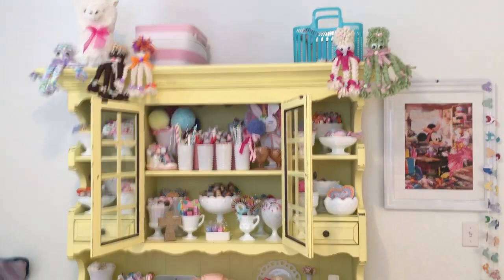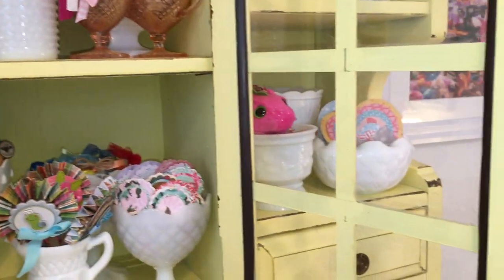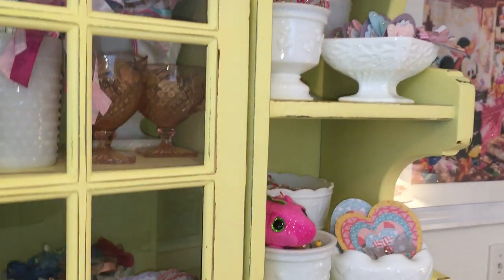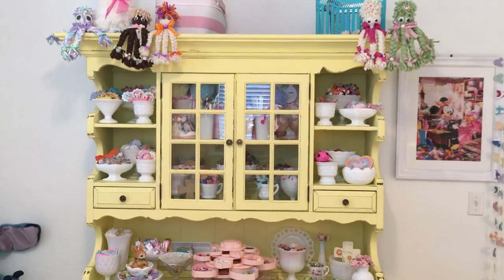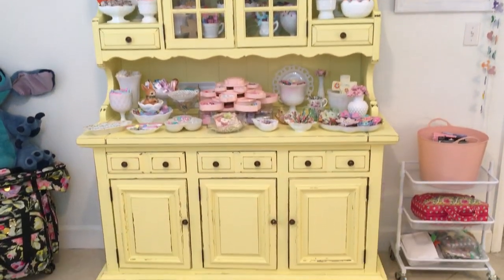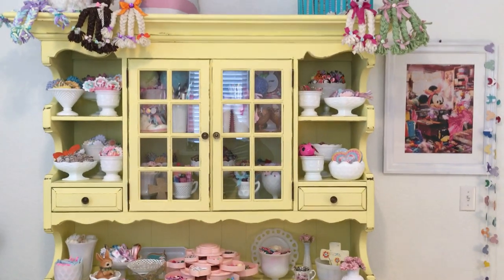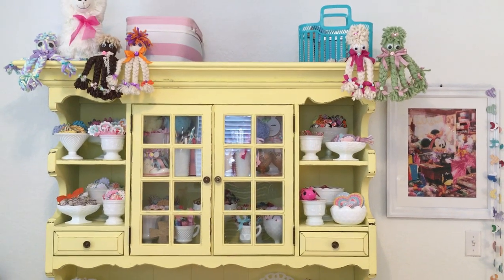This new piece I purchased — I paid 60 dollars for it and I love it. It's all distressed, chalk painted, waxed, and sealed. That's my piece, guys! Thank you all for watching. Stay safe and I'll be back with another video soon. Thanks for watching — bye!